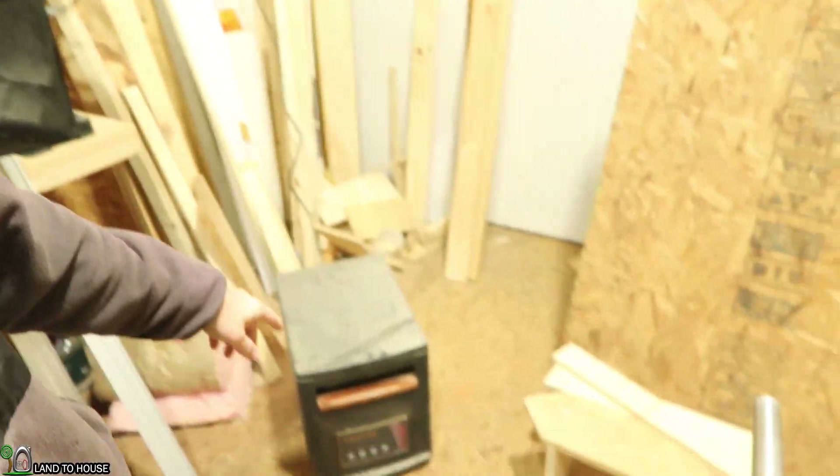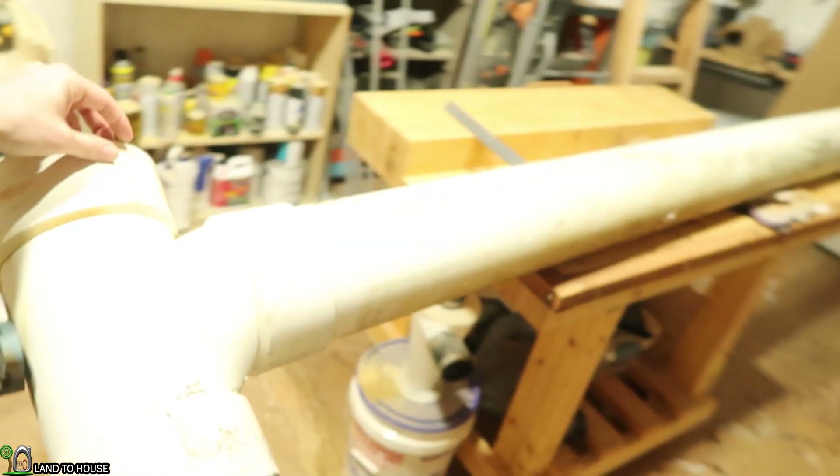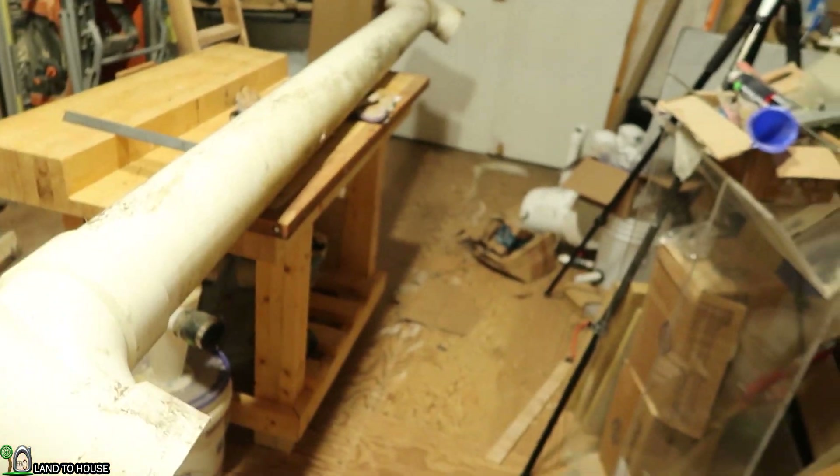Hello, I'm Seth with Land the House. Out in the shop again where it's a balmy 20 degrees. If you hear a hum, I've got the heater going. Previously, we pulled the Archimedes turbine out of the creek and brought it here into the shop where it is sitting on my workbench.